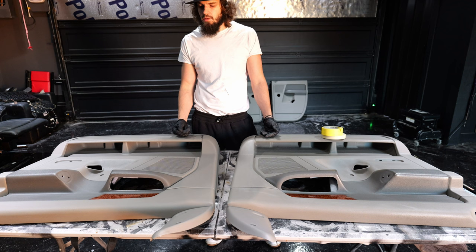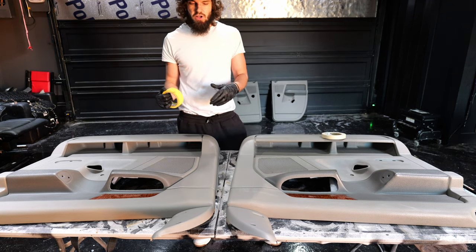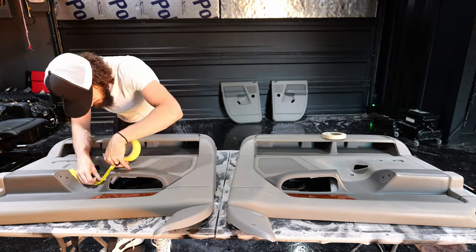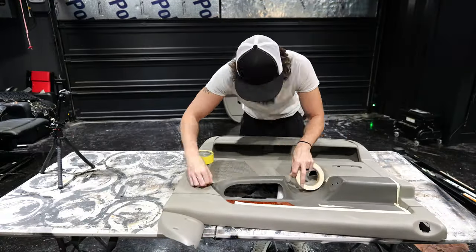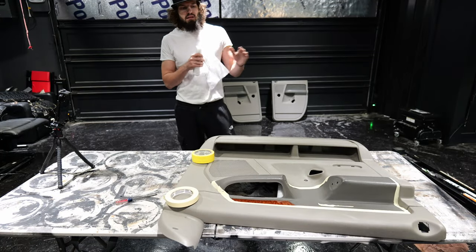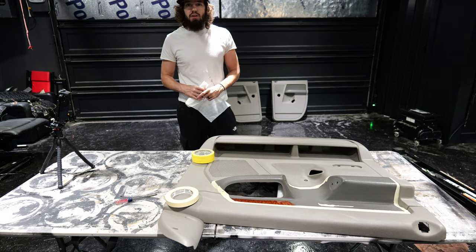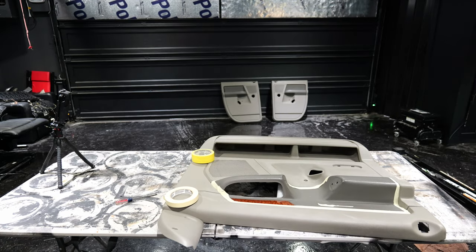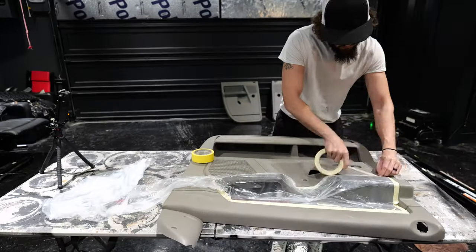Now that we have both panels scrubbed in soap and water and washed over in acetone, before we go over with alcohol, we want to tape off all the areas that we don't want the paint, dye, whatever you're using. Since we've got the borders all taped, now we're going to take some plastic, lay it over, and then tape around that so we don't get overspray on those areas.